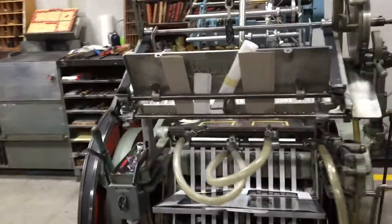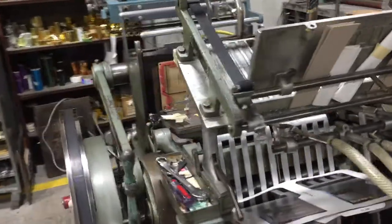Hi folks, we're in the shop today. We're talking about our Kluge, the oldest piece of equipment we have in the shop, and one of the most versatile.